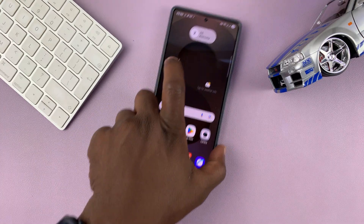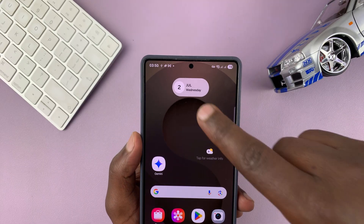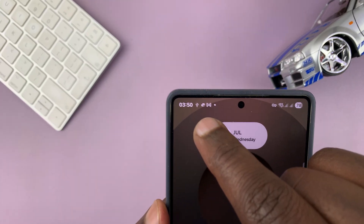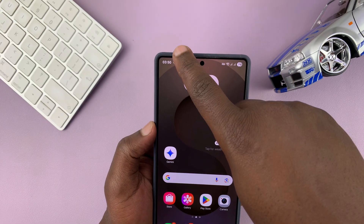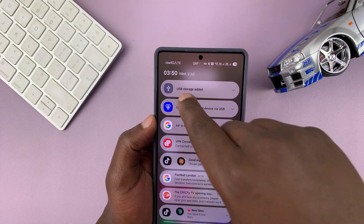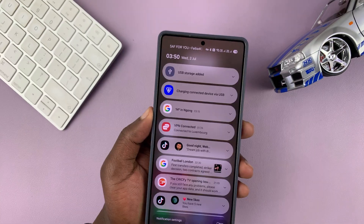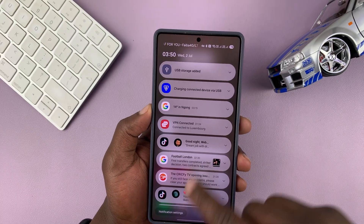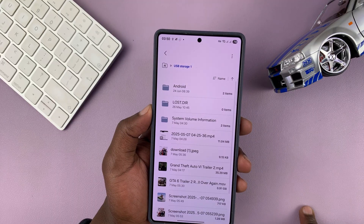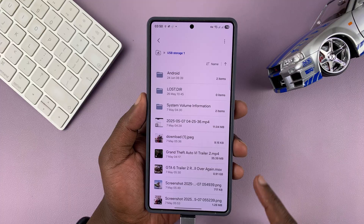Now, as soon as you connect, you may see in the status bar at the top this icon, which represents a USB flash drive. And if you scroll down, you may see at the top of your notifications that a USB storage device has been added. You can tap on that, and that's going to open the files app from where you can access the files inside the USB flash drive.